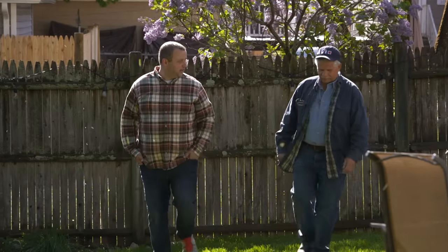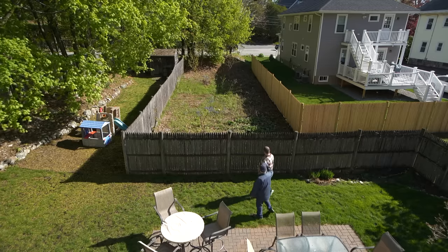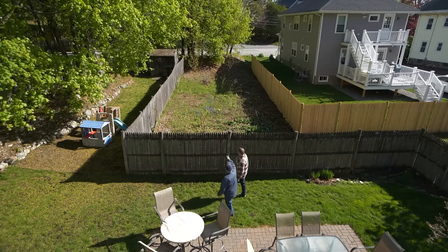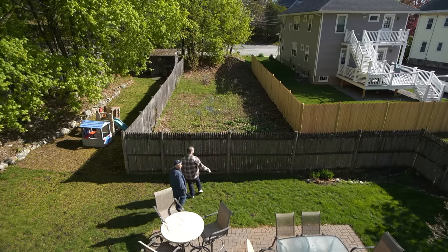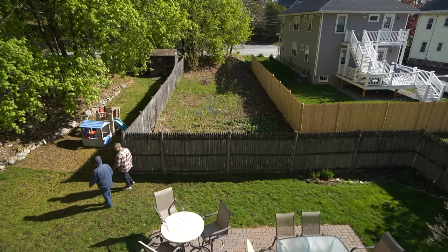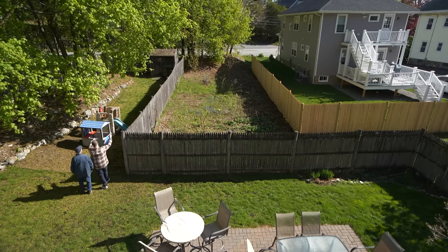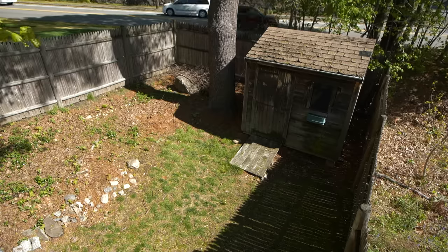Thanks so much for coming today and checking out the shed. When I came through the gate I noticed you have a fence here and another fence there — is this your land? No, right across the fence is actually our next door neighbor's. When they split up the property they had to have so much square footage for the acreage, so they made a little L-shape here. That must be your shed back there.